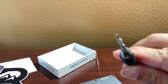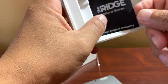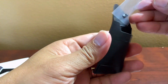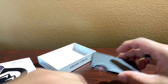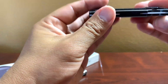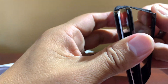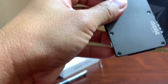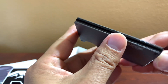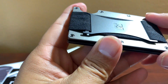The screwdriver has a little star shape — not sure if it's the same size as the Apple iPhone screwdriver. Inside there are also four additional screws. There's a reward card for ten dollars off as well. That's pretty much the contents, so I guess I can start putting my credit cards in.